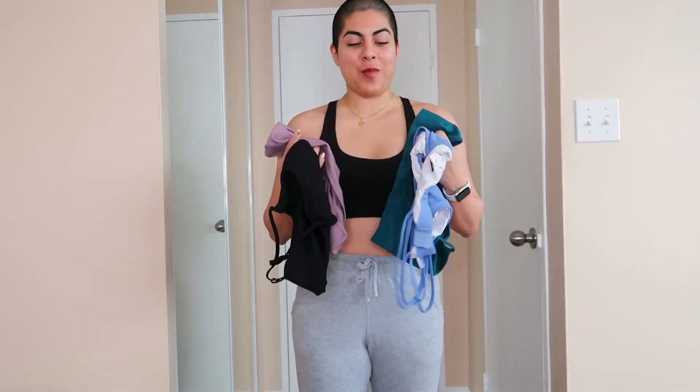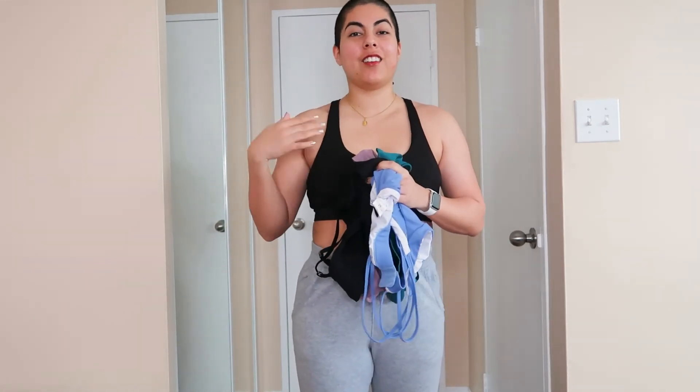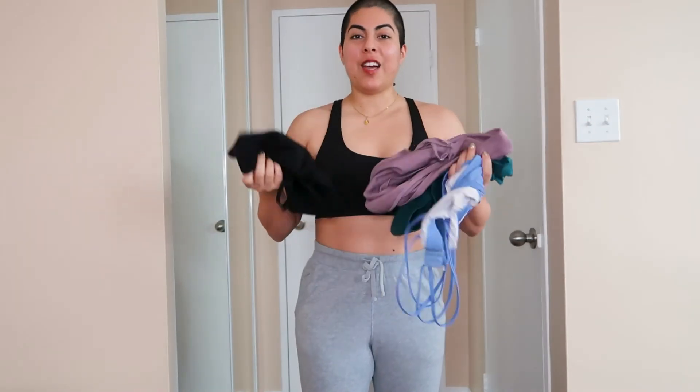That's my update on these sports bras — short and simple like I said. I'll put the links again in the description box. Let me know if you can help me out with the strap situation. Overall, they're good, budget-friendly, good quality — it's just the straps.